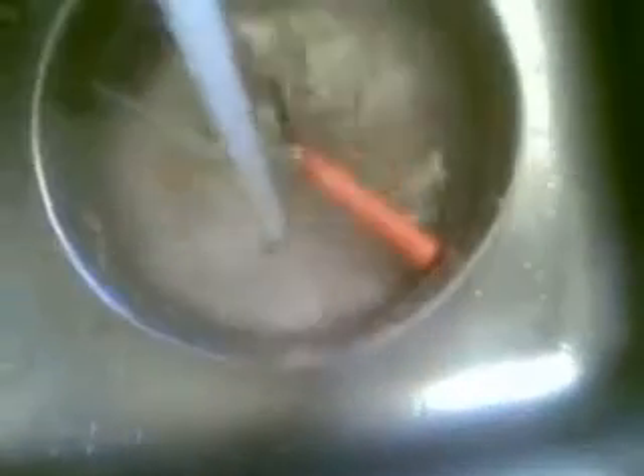Quite clean. Some water into it makes cleaning easier.